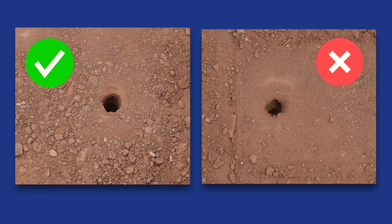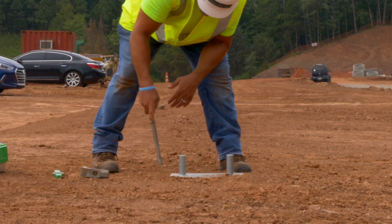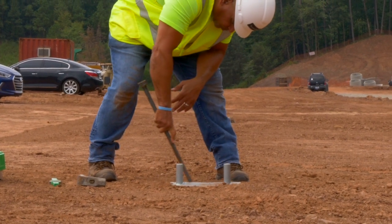Employ safe lifting techniques to prevent back injuries. Before moving the scraper plate, a good method for marking the test hole is to outline the edges of the plate and mark the hole location.